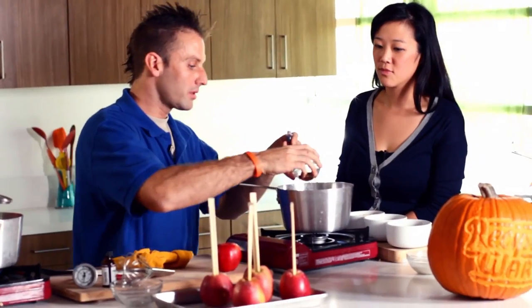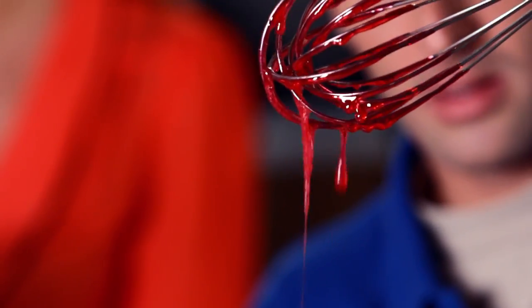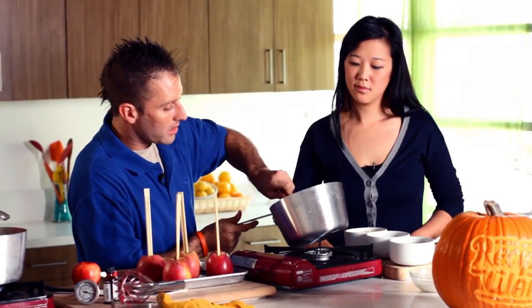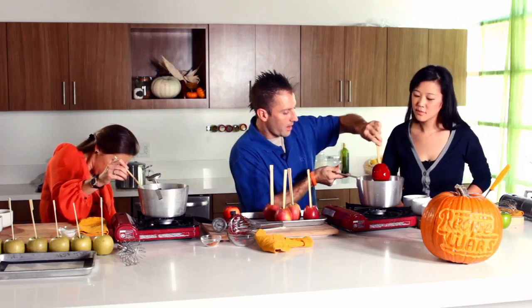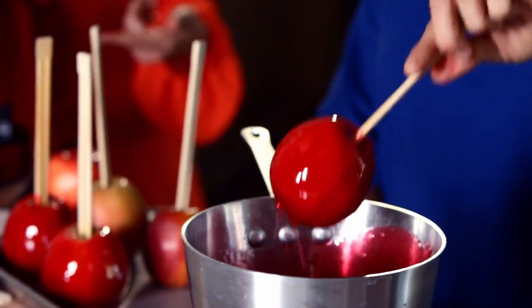Now I'm going to add about a teaspoon of cayenne pepper and then 15 to 20 drops of red food coloring. It smells like Big Red — that cinnamon gum. It smells like heaven. Now we're going to take our sheet tray, and one of the techniques he uses is to tilt the pan so you get nice coverage fully on the apple. I like to get it all the way to the top, and you're going to just twirl it so you don't have that disc really far on the bottom. That is beautiful.